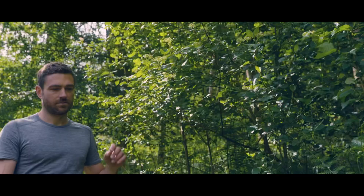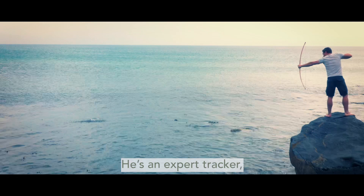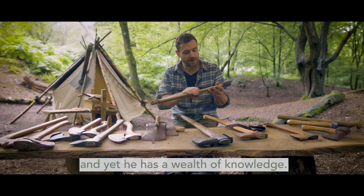Stephen Hanton is a goldmine of bushcraft knowledge. He's an expert tracker, he's a craftsman, he doesn't boast at all, and yet he has a wealth of knowledge.